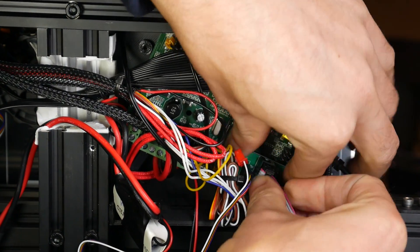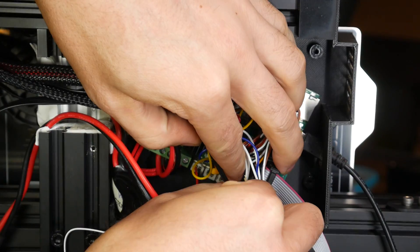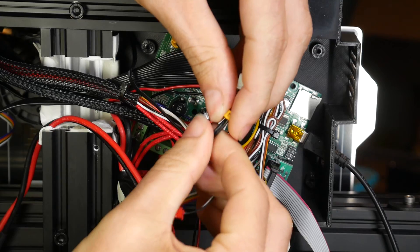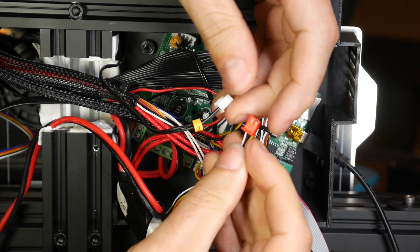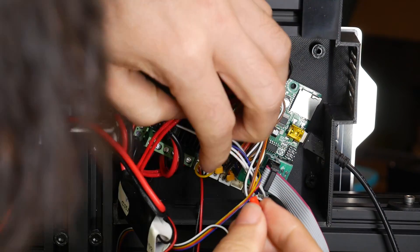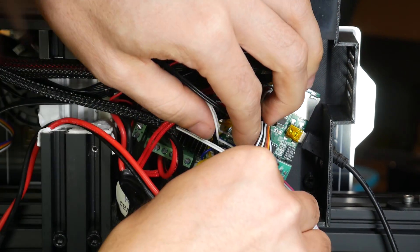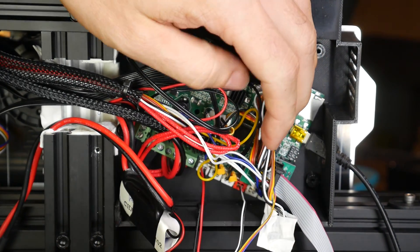Double check everything is seated firmly, then turn your attention to the final plug. On the main board there are three end stop plugs all in a row — find and unplug the one with the Z label. The new plug is red and should plug straight in. After it's plugged in, double check that the black wire from the new plug faces the other black wires, and the white wire faces the other white wires of the plugs on either side.